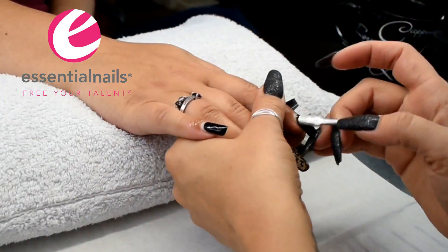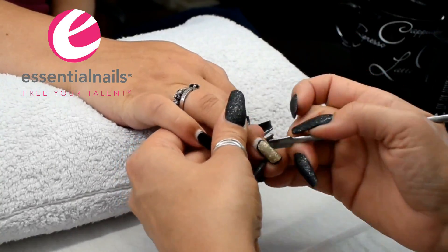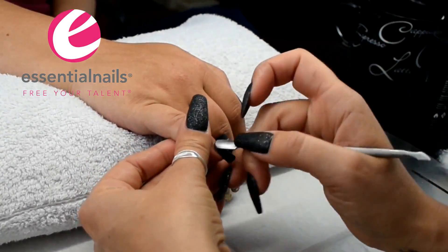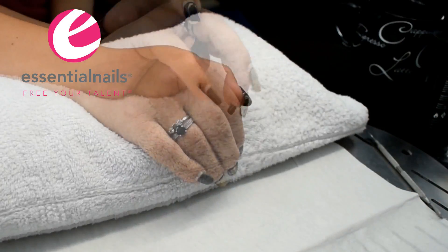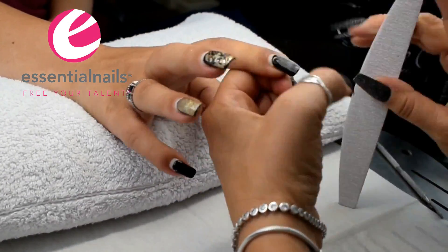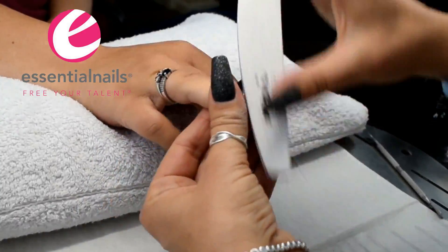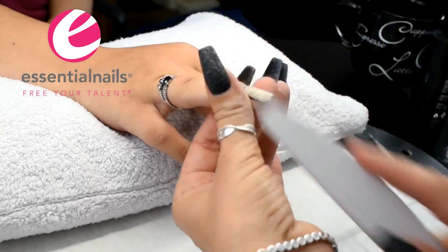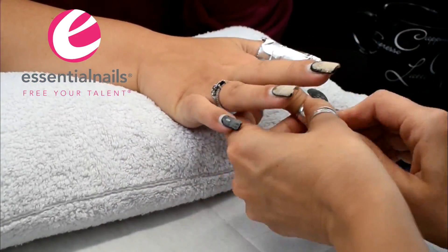Hi everybody, Kerry Benson here from Essential Nails. Today I'm going to demonstrate the removal process and the reapplication of the Gelase Gel Polish on one of my clients. She naturally has quite strong nails anyway, but she wears Gelase as a protective layer to support the natural nail whilst it grows.